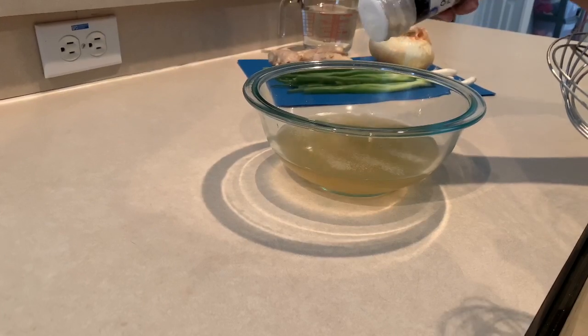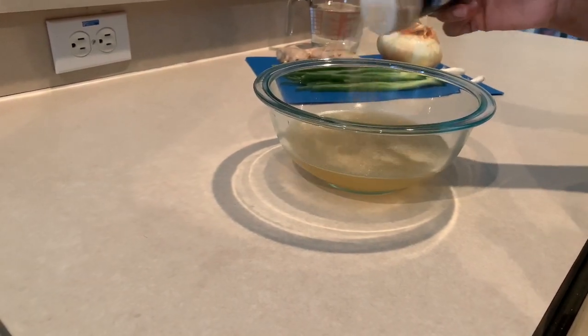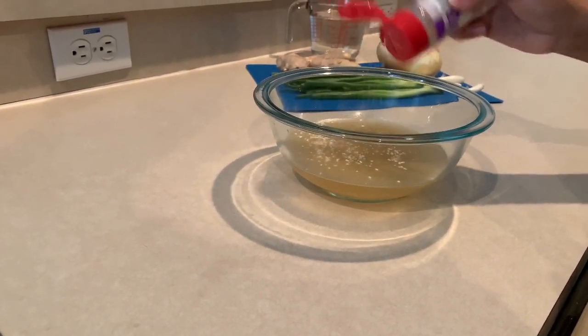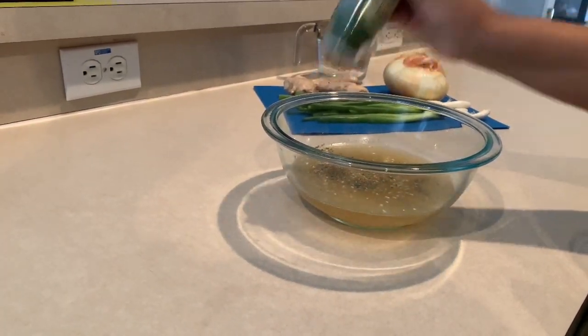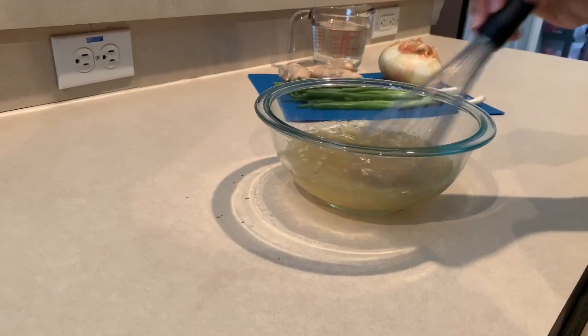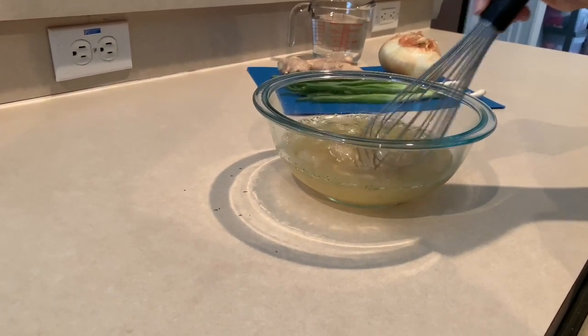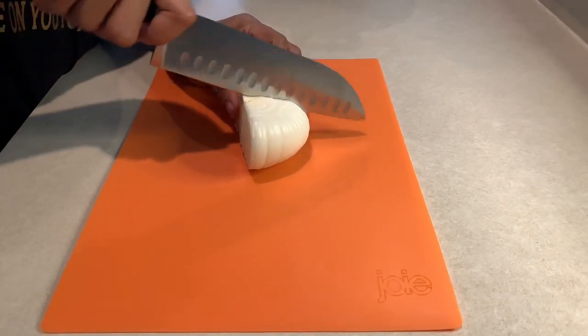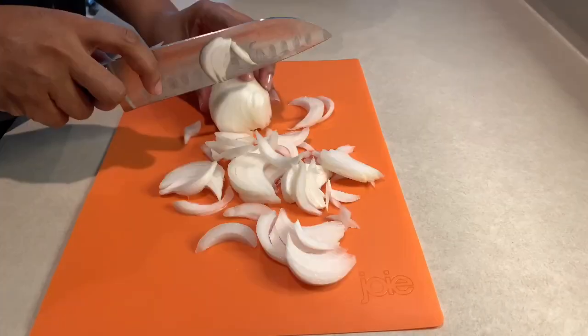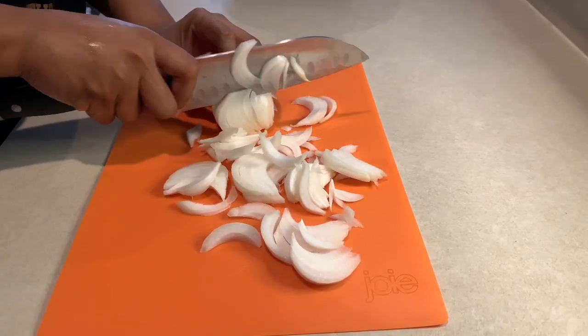Set the rice aside and add about one and a half cups of chicken stock. Since chicken stock is very bland, I like to add my own seasonings: onion powder, garlic powder, onion flakes, parsley flakes, and black pepper. Give that a nice whisk and set it to the side. The next step is to chop up one half of a large onion.